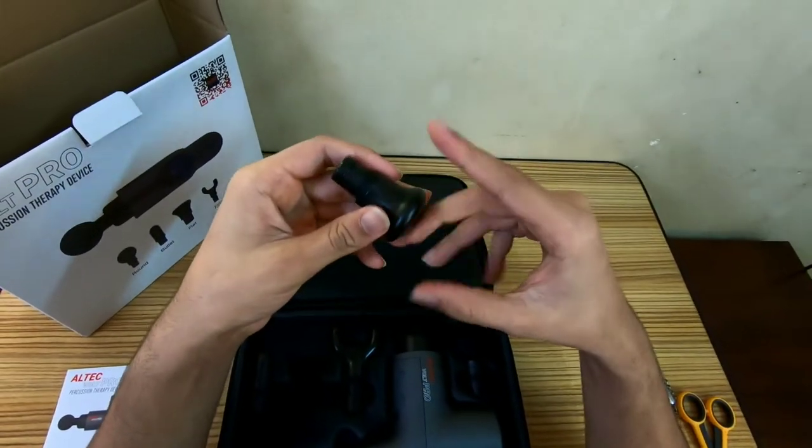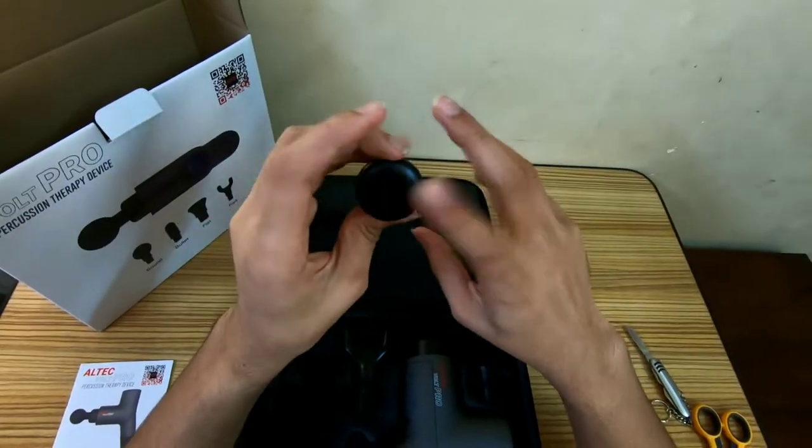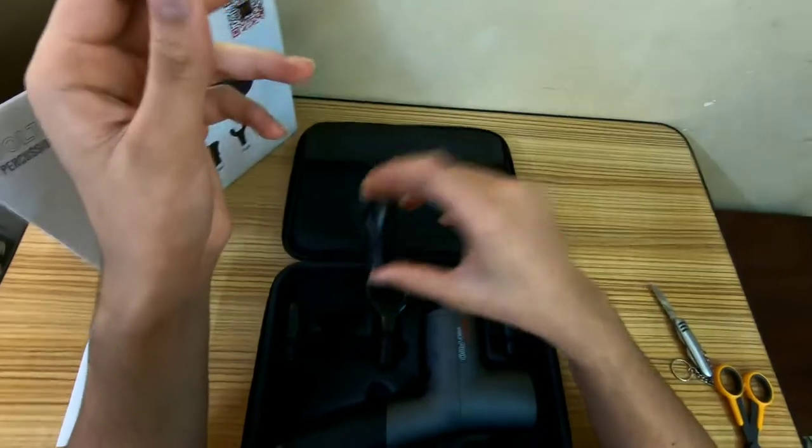This is the flat head, and for me this has always been about warming up and activation — just giving your muscles a little bit of a shake. It's worked well for me with other devices; I haven't tried this one yet and I'm looking forward to it.